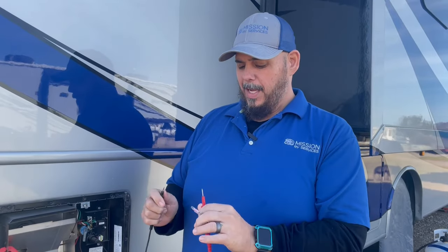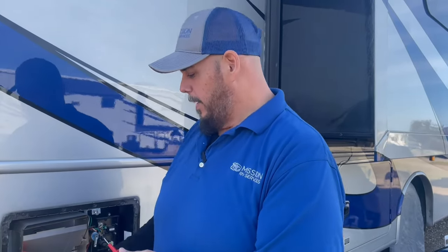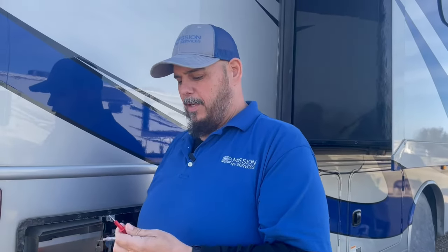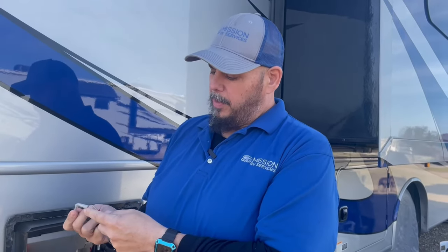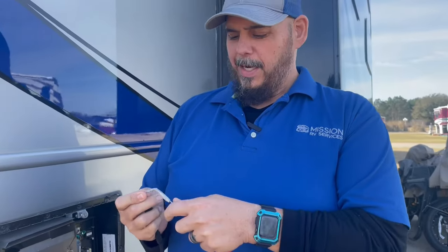It doesn't allow 12 volts to pass through it. So we're going to do a continuity test on it — we'll make sure we're getting good continuity through the meter. We put one end on here and the other end in there, and nothing. We're not getting anything through this, so that tells me it's bad. I'm going to go grab another one.